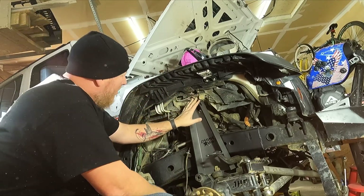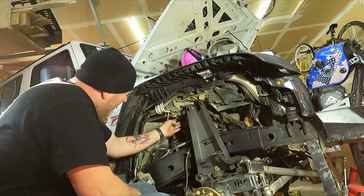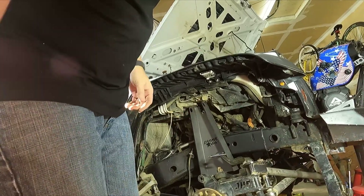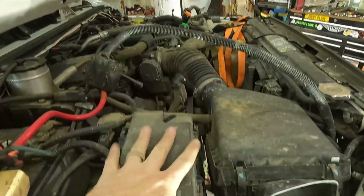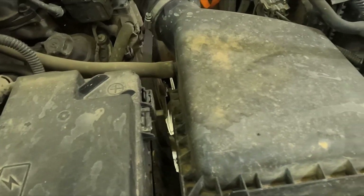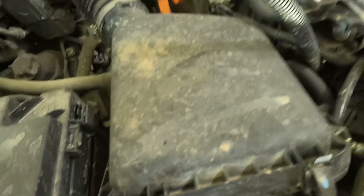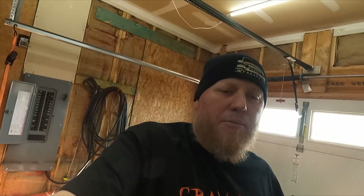But my fuse box is right here and my battery box is right here, so I wonder if I take this and raise it up an inch, what that will do for me. So let's have a look.